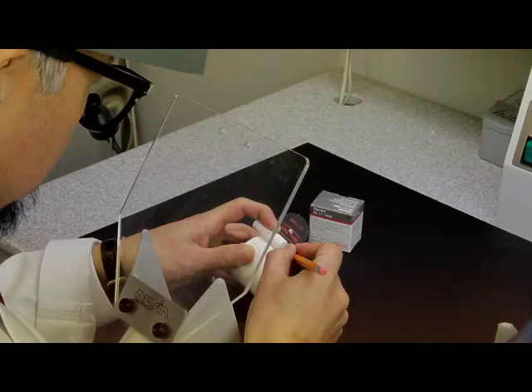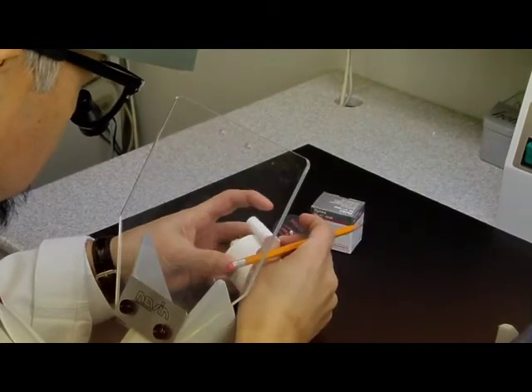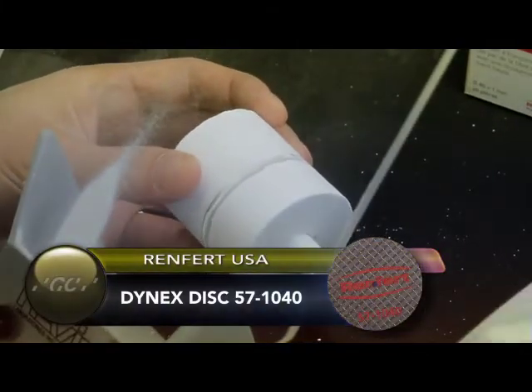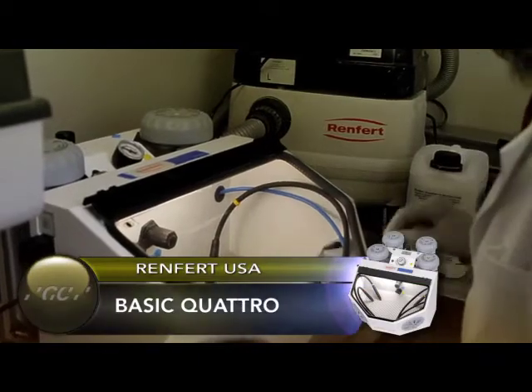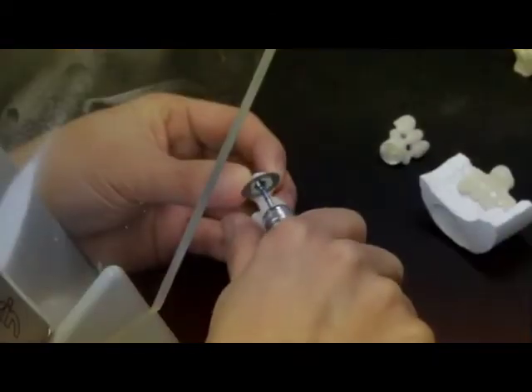After cooling, mark the length of the plunger on the investment ring and cut to separate along the length of the mark using a suitable cut-off disc like a sintered diamond disc. Afterwards, carefully break apart the two sections. Roughly sandblast the injected patterns with glass beads at 4 bars of pressure with 50 microns. Then clean the objects carefully and completely with 2 bars of pressure and 50 microns. It is important not to use aluminum oxide. Cut the sprues carefully using a suitable cut-off diamond disc.